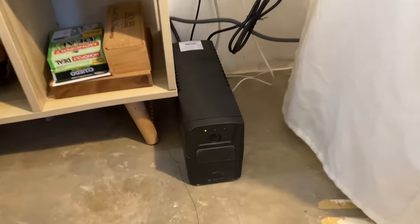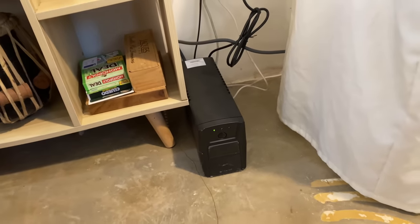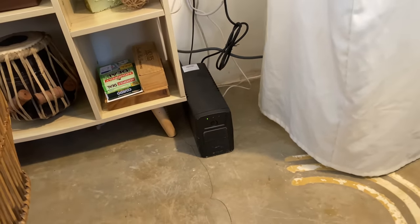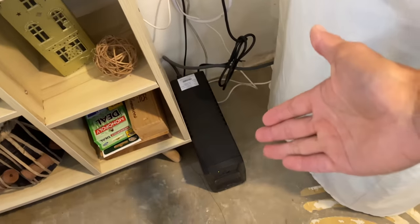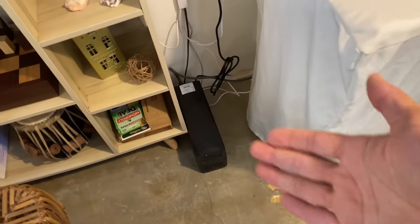If there's a power interruption, your satellite resets. We had to buy a UPS — an uninterruptible power supply — from Lazada for about 1,200 pesos. You plug your Starlink kit into it and it's essentially a big battery. If there's a power cut or a blip, it keeps things running until power comes back. Even with our full solar panel system, sometimes there's a microsecond cut when switching between grid and off-grid power, which would cause Starlink to reset every time. The UPS solves that.